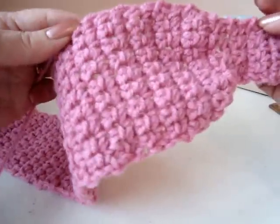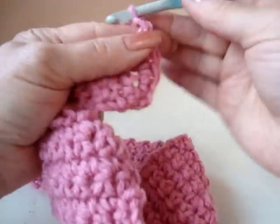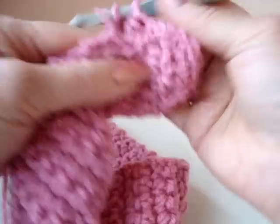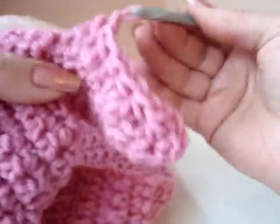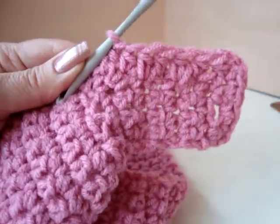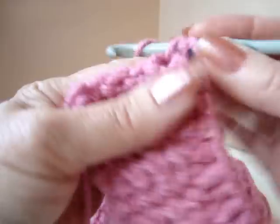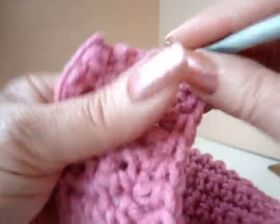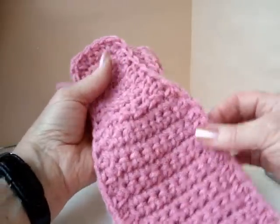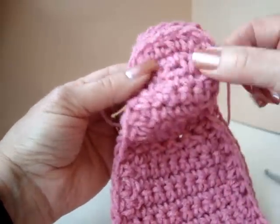Now I'm going to make a border all the way around of half double crochets. This is where I ended and there's my buttonhole. I'm just going to chain 2, then evenly half double crochet all around the outside of the headband. Sometimes I may have to skip a stitch so they won't buckle or pull too tightly along the edge. When you reach a corner, make 3 half double crochets in the corner stitch, just to have enough stitches to go around so that the corner won't pull. I've worked all the way around the headband making half double crochets, with 3 half double crochets in each corner.